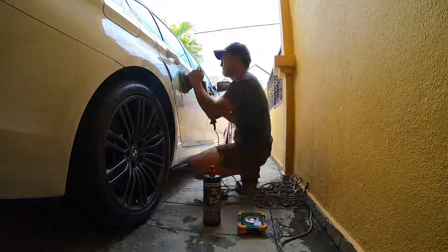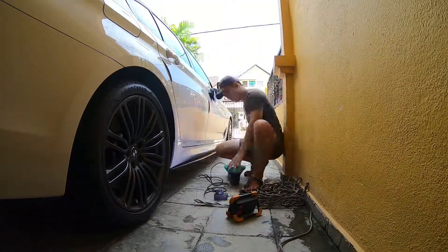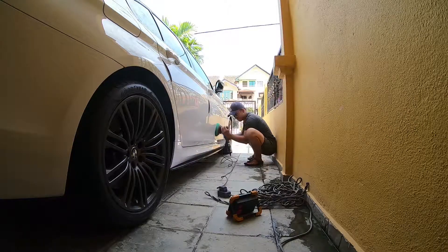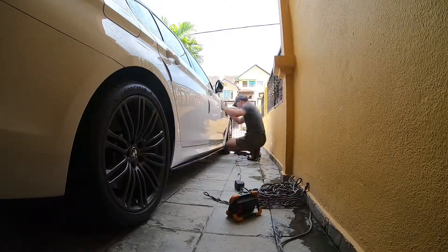Guys, I'm done with the polish. I've restored the surface to a hologram-free and swirl-free situation. The next step will be to re-wash the car and dry it off. I've already parked it under the sun just to let the pores dry up even more thoroughly.